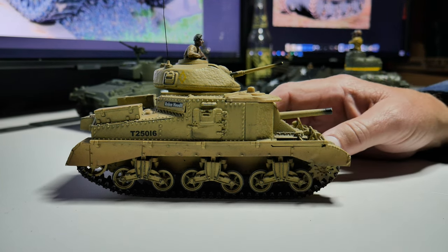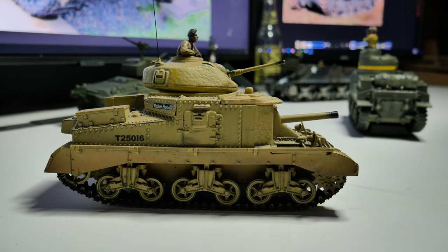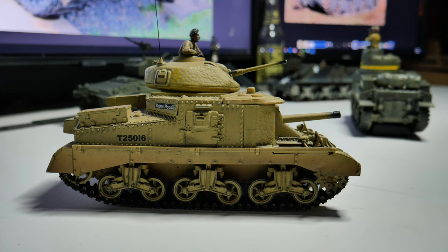How much did it weigh? It weighed 30 short tons or 27 long tons. If somebody could let me know in the comments what the difference between a short and a long ton is, that would be awesome — let's just say 28 and a half tons. What engine did it have? It had a Continental radial engine, like the standard Continental radial engines that the M4s all had. So: six people, Continental engine, about 28 and a half tons.